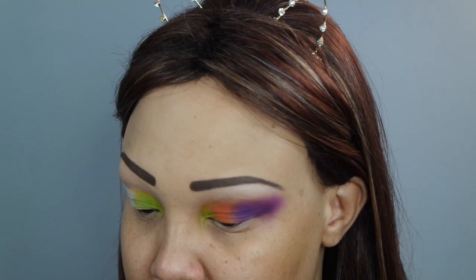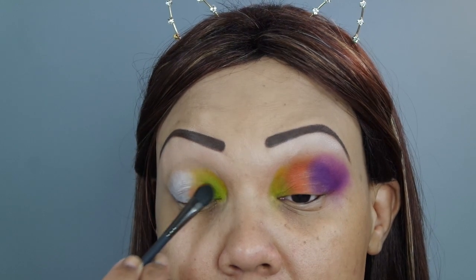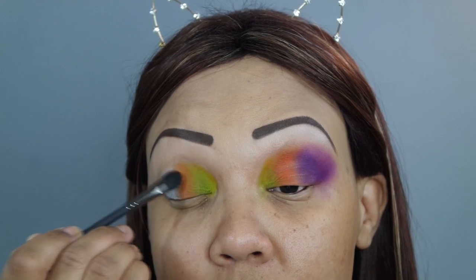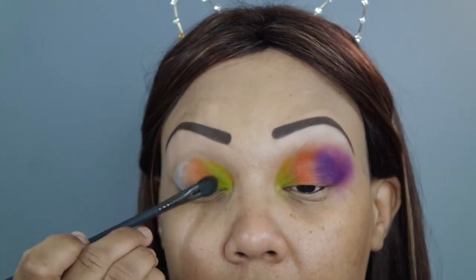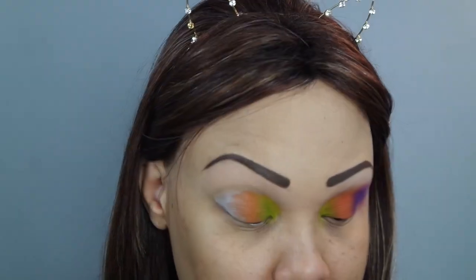Once that's done, I'm going back into the Zulu palette and picking up the orange shade, using a flatter brush because I want to place it on the lid and not blend it right away — I need to tap it on to get the placement right. I am going above the natural crease because I have very hooded eyes, so the placement always has to be above the natural crease or you'll never see it. It looks really crazy right now, but it will come together.